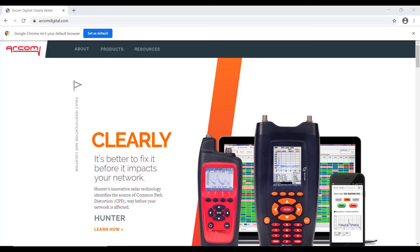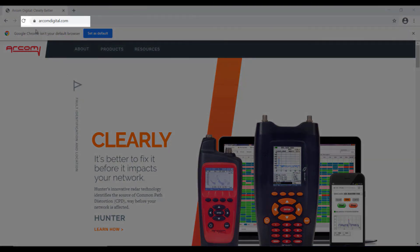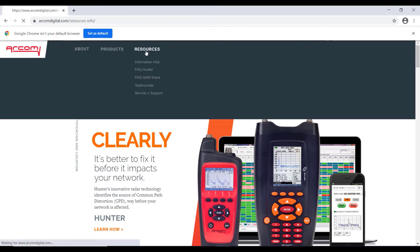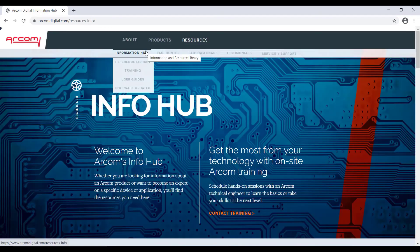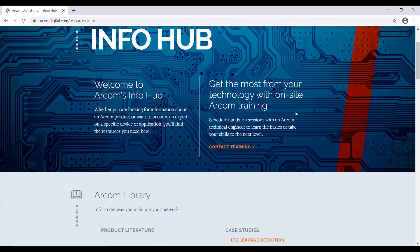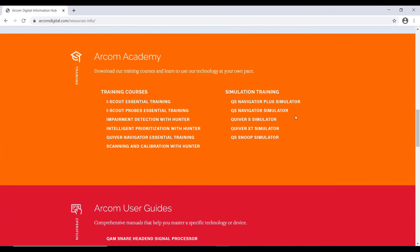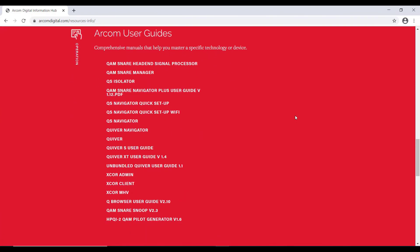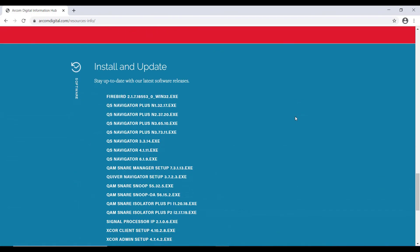First, open the web browser and enter the URL arcomdigital.com. When you hit enter, you'll get to our home page. Click on Resources — this will take you to our Info Hub. Info Hub includes various resources such as the ARCOM Library, ARCOM Academy, ARCOM User Guides, and ARCOM's Install and Update.